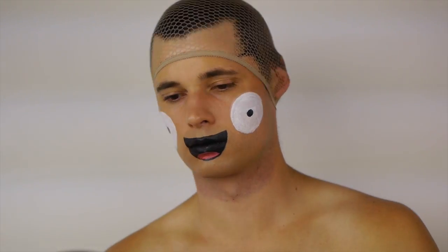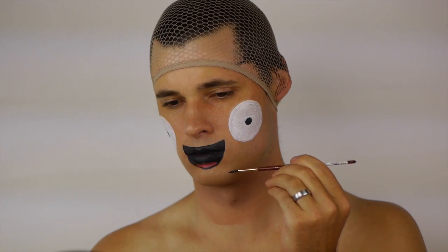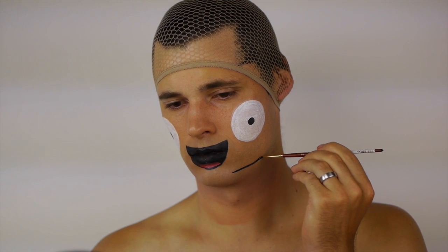Extend the foundation down to cover the neck. Then create the square shape of Mac's head along the jaw. Thicken the lines for a more illustrative look.